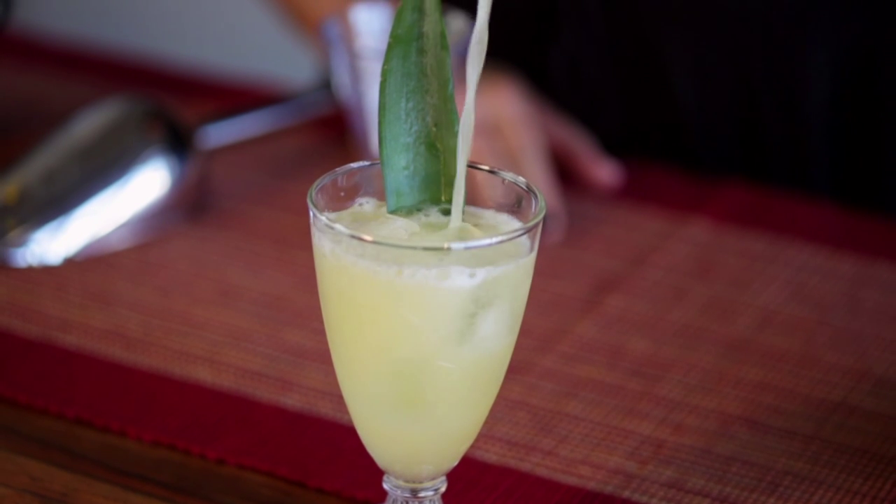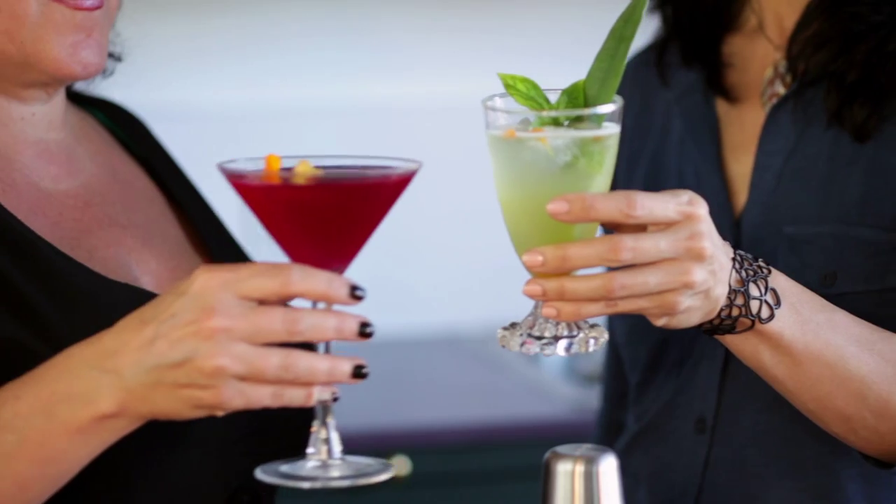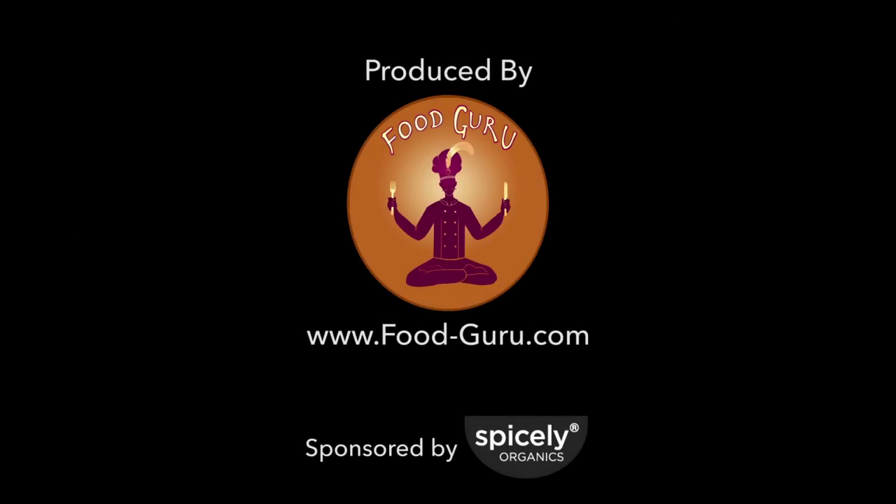Stay tuned for our next episode as we show you how to do cultured cocktails with mixologist Victoria D'Amato Moran. We'll see you next time.